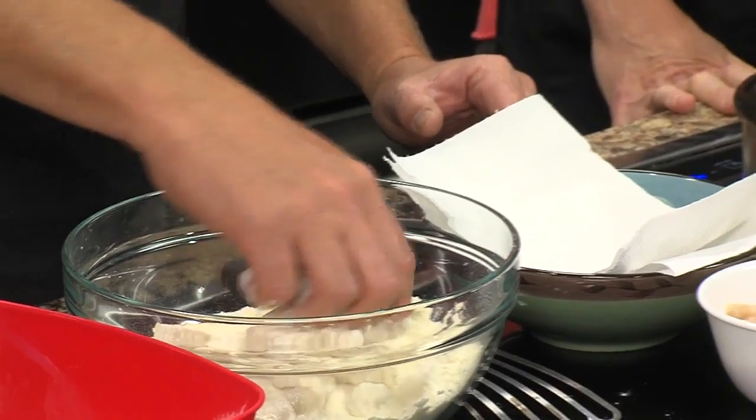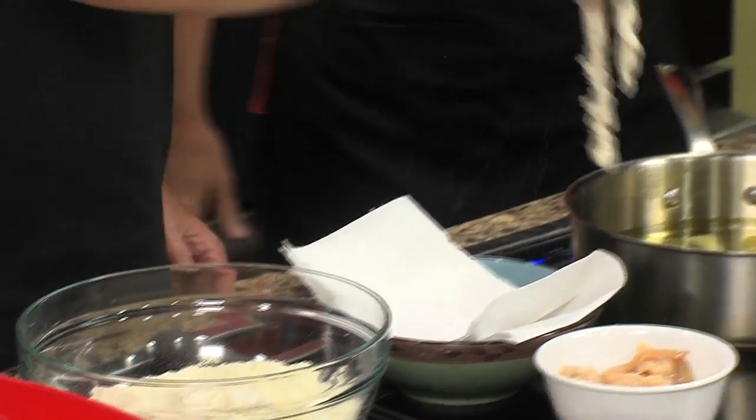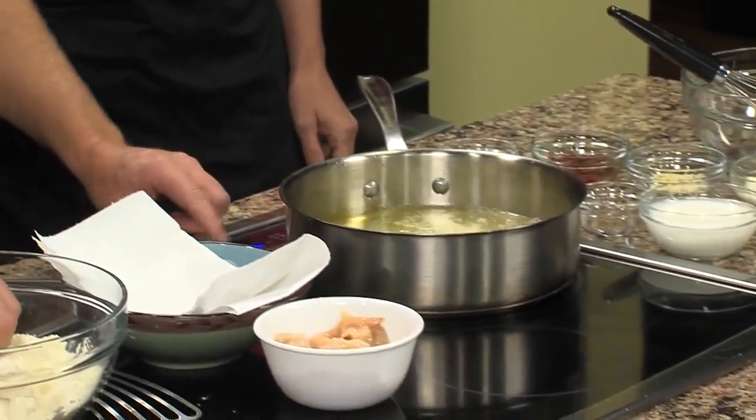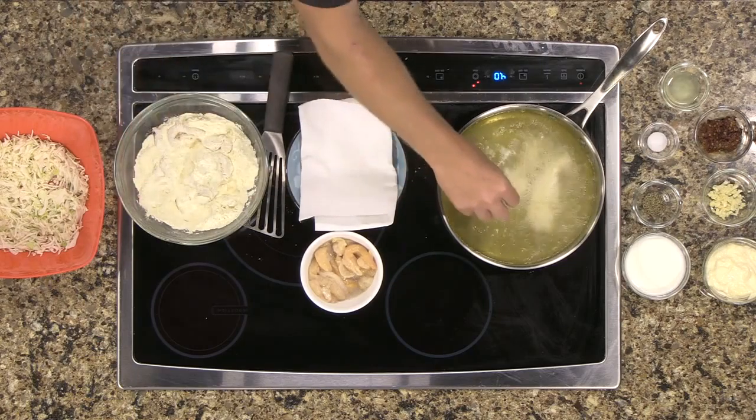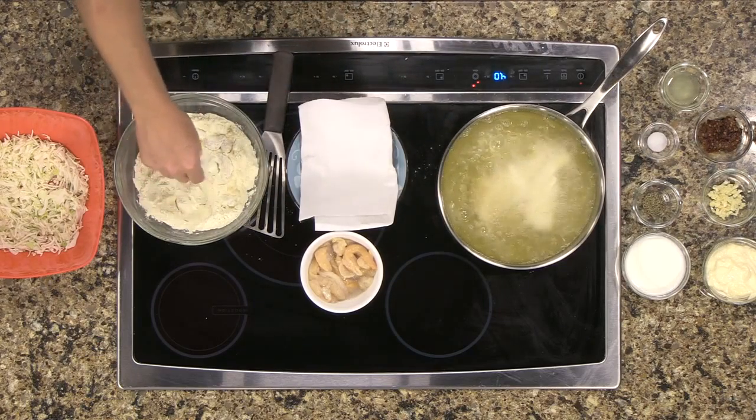Get it nice and powdery and then just slip them right into the oil. We've been catching clams off Ocean City since back in the 60s. They're called surf clams because you could catch them in the surf.